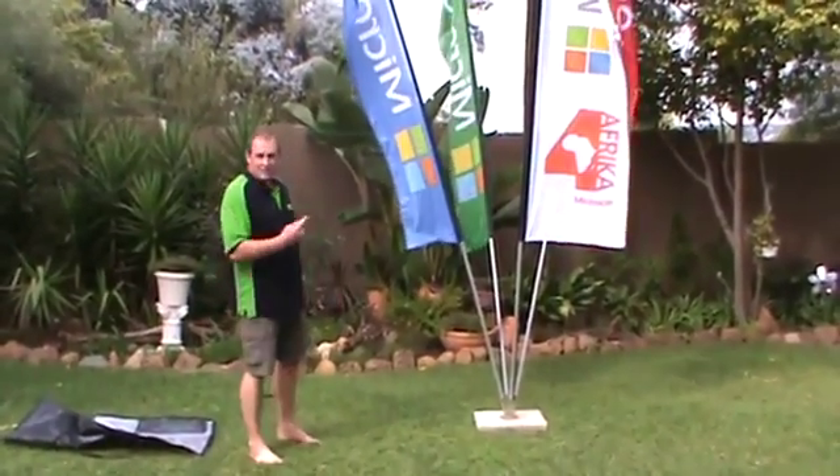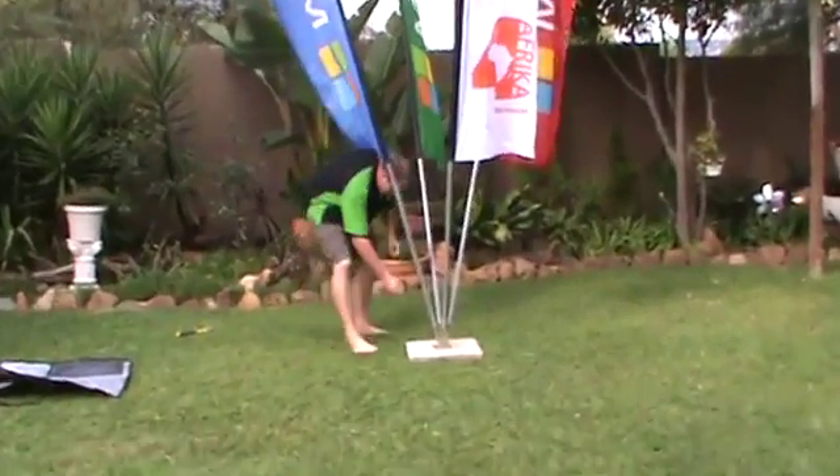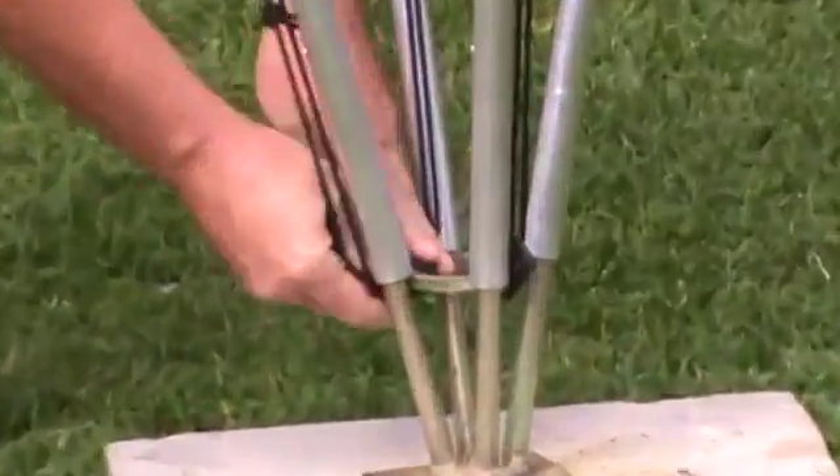Hi, I'm going to show you how to take down the flag fountain quickly. Not rocket science at all — all you got to do is unhook all the clips at the bottom here.